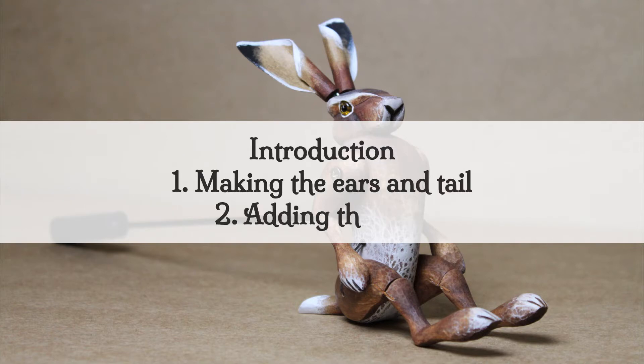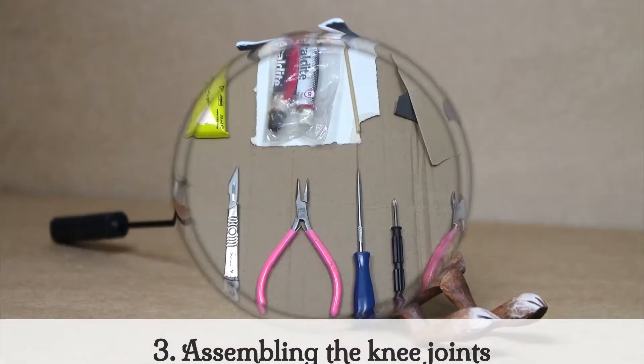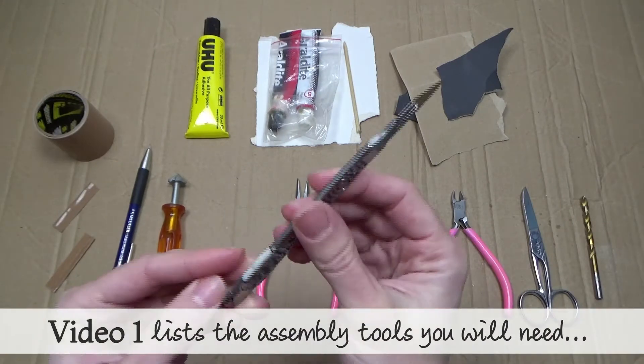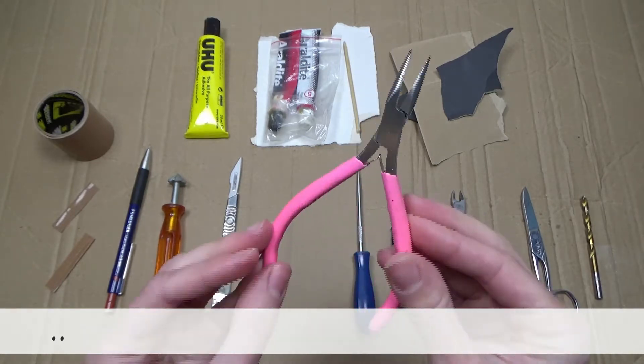This video has five chapters plus an introduction. Chapter one: making the ears and tail. Chapter two: adding the eyes. Chapter three: assembling the knee joints. Chapter four: attaching the legs. Chapter five: attaching the ears, tail and control.